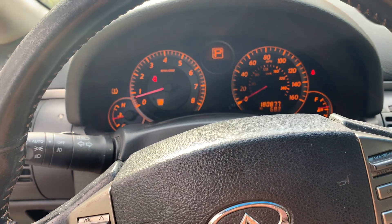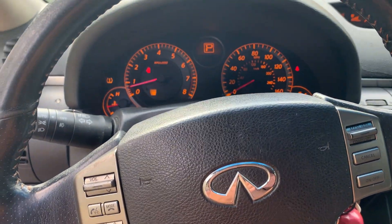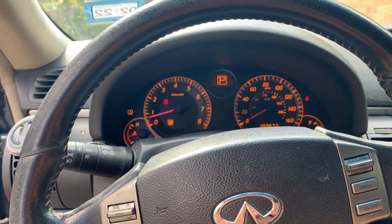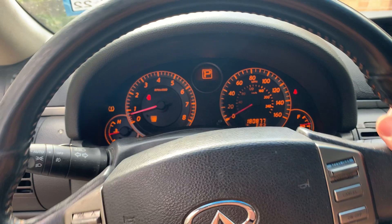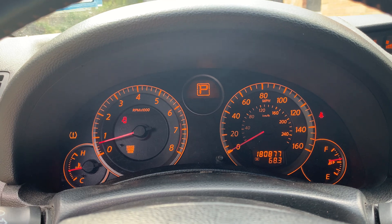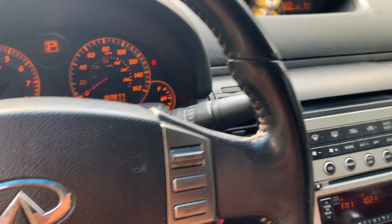The check engine light is just a sensor that's been on and off since I bought this car. I checked it out already — it's like a sensor or whatever, no big deal. It doesn't affect the driving of the car. There's no other lights on the dash. Everything's still good as y'all can see. The car has 180,000 miles already on it.